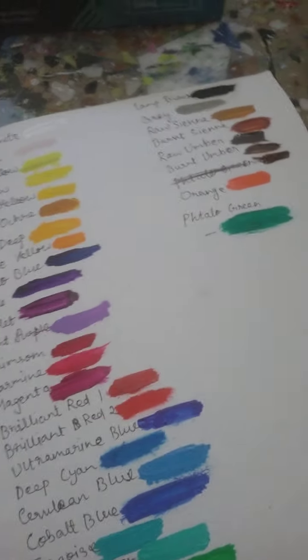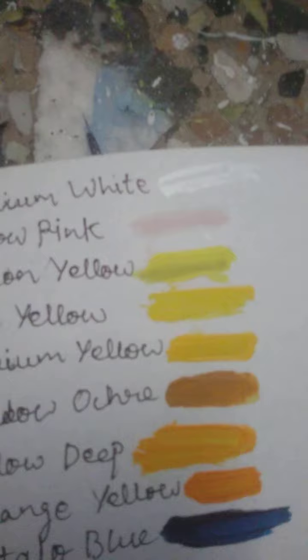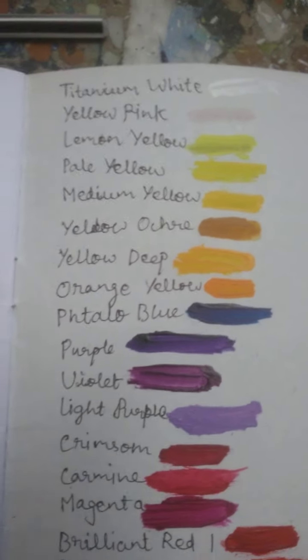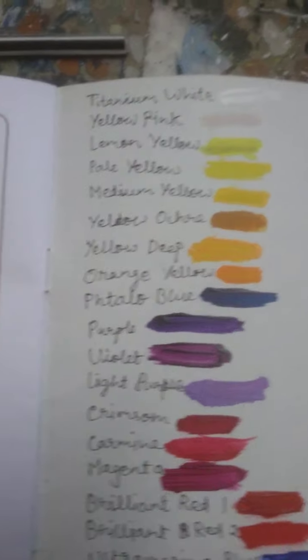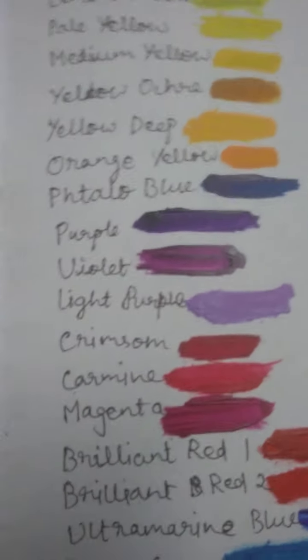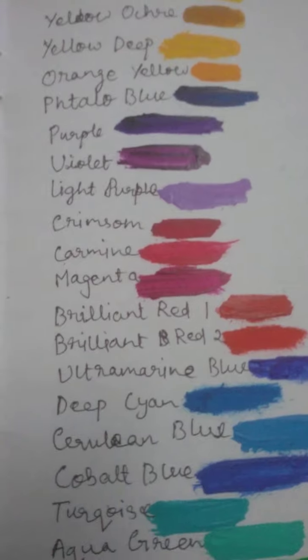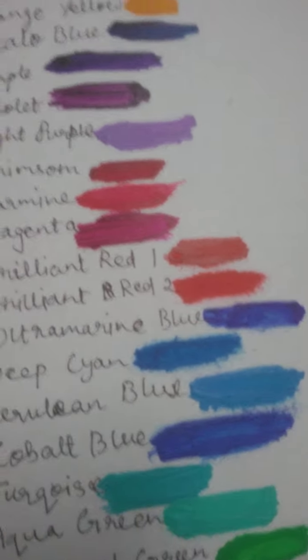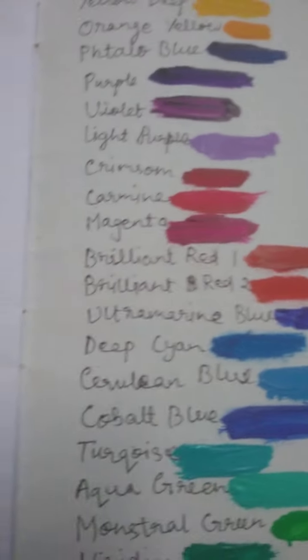So these are the color swatches of: titanium white, yellow pink, lemon yellow, pale yellow, medium yellow, yellow ochre, yellow deep, orange yellow, photo blue, purple, violet, light purple, crimson, carmine, magenta, brilliant red — one is the darker one, the second one is the lighter one.